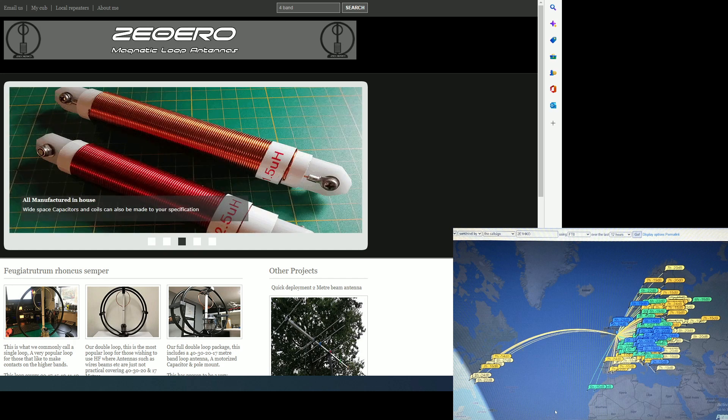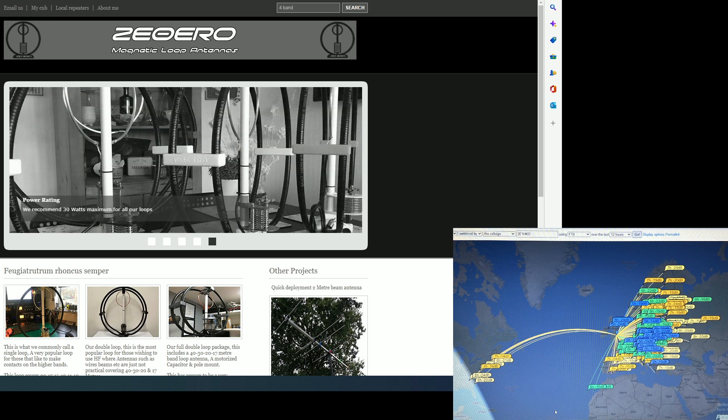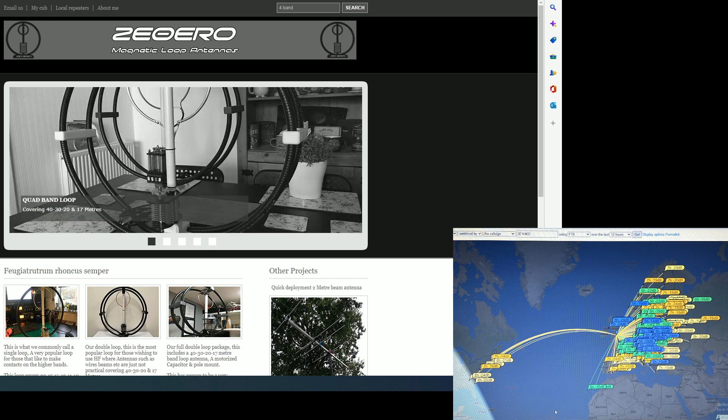Welcome back to the channel guys. Just a quick one before I start. As you can see on the bottom right hand side is a copy of the PSK report of the map, just showing you the spread and where I've been heard. I had around 17 contacts over the bands, which I was quite impressed at 4 watts.